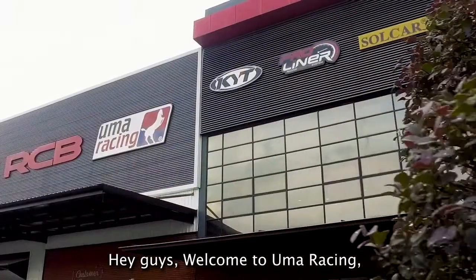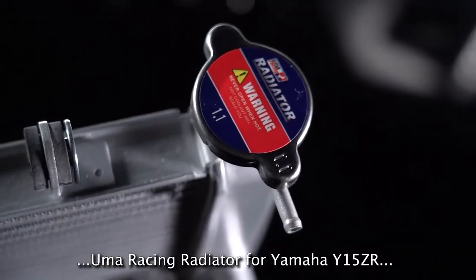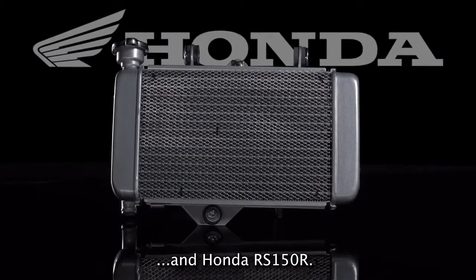Hey guys, welcome to UMA Racing. Today we have a look at the new UMA Racing radiator for Yamaha Y15ZR and Honda RS150R.